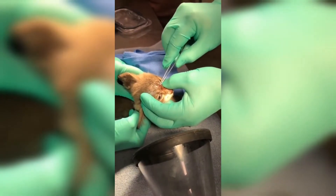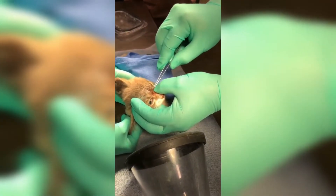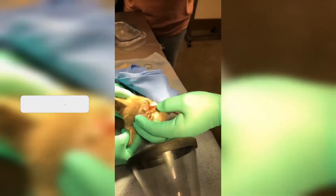The vet needs to examine the area and then perform the removal correctly so as not to affect the animal's tissues. If you like this type of video, subscribe to the channel and like the video.